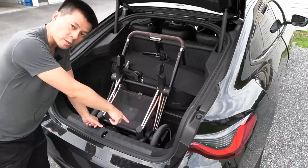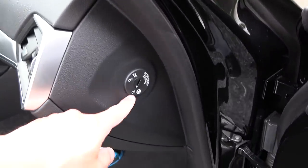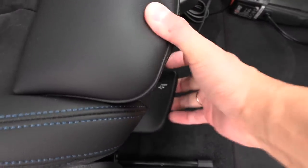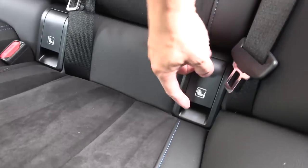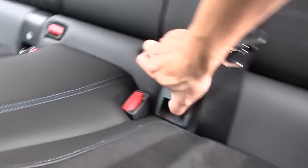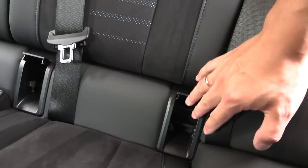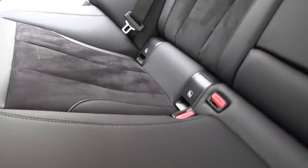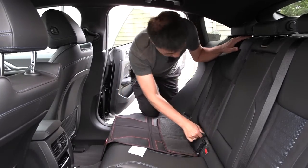The front seats don't have any ISOFIX, but at least there's a switch to turn off the airbag. I should move the seat a little bit forward — the adjustment here is manual. I need two hands for that. Oh, I like this — look at this nice lid! You can just pop it out and you don't have to find a place to put it, unlike the EQE and Tesla where you have to force it in. It's as if they designed it to be child-friendly. The side bolsters are also not too big, which is useful.